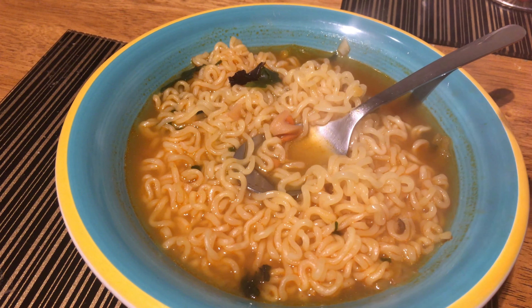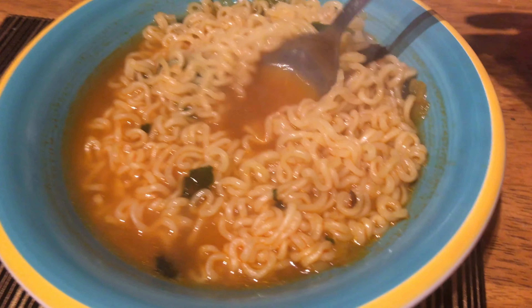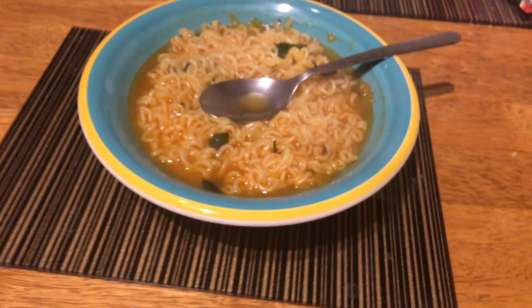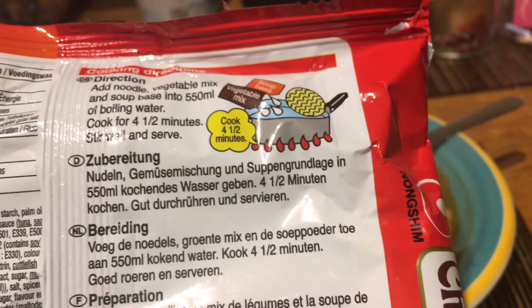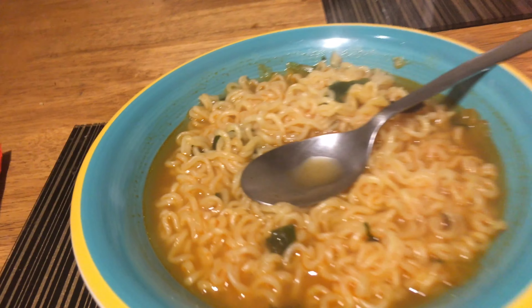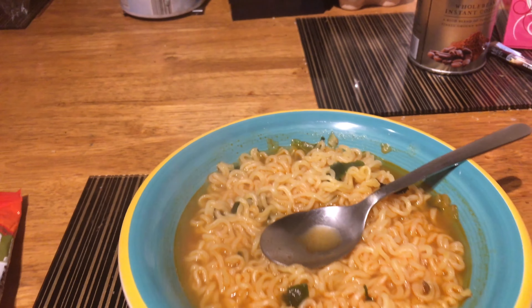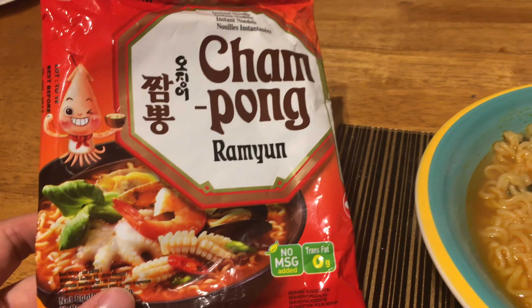Good noodles, a bit sticky and gummy, but not really a problem. For 8 cents, it's kind of a good price. As I mentioned in the other video, it's not really meant to take to work. It's cool because you have to actually cook the stuff, so home, camping, whatever — maybe the day after a party to kill the hangover.